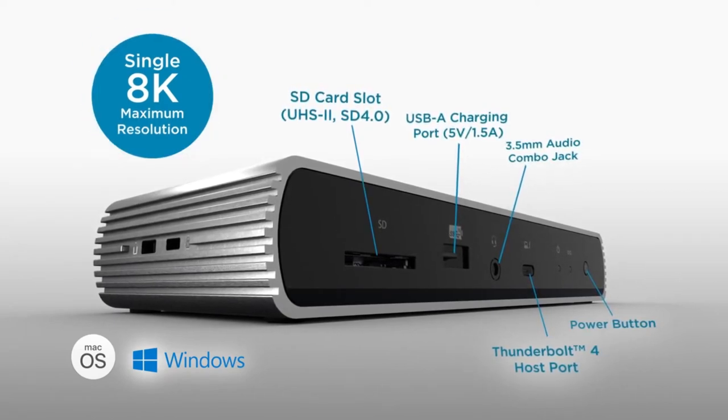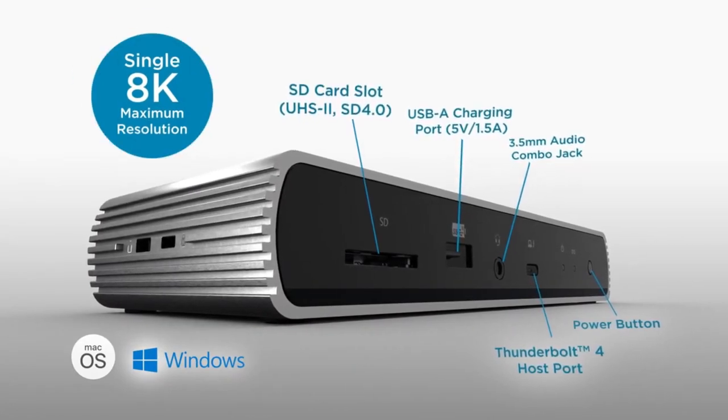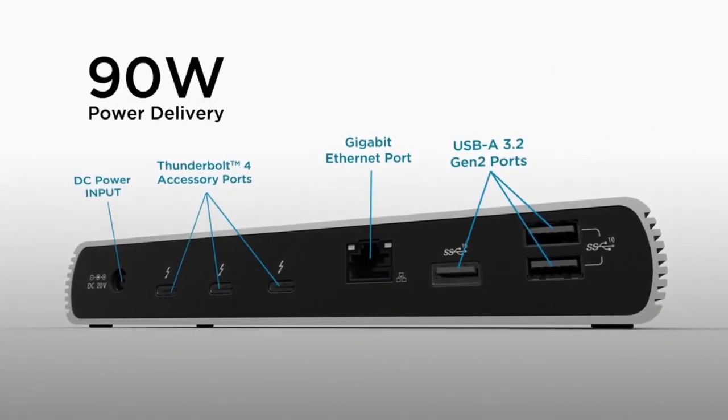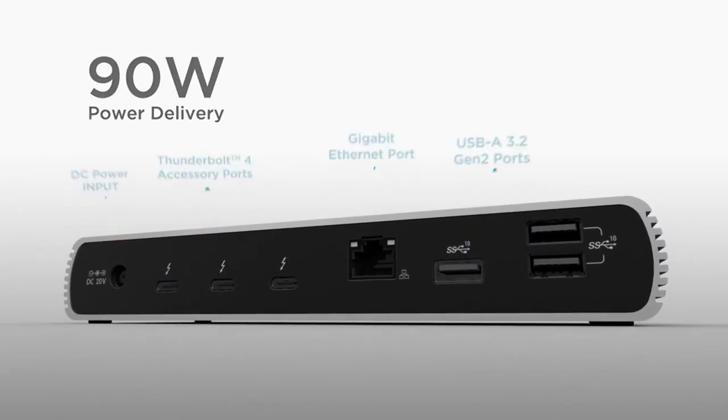it's generously specced, and also has extras like an SD slot, a Gigabit Ethernet port, and an audio jack, as well as a 180W power supply that allows you to juice up multiple devices at once. It's difficult to imagine needing much more than that.